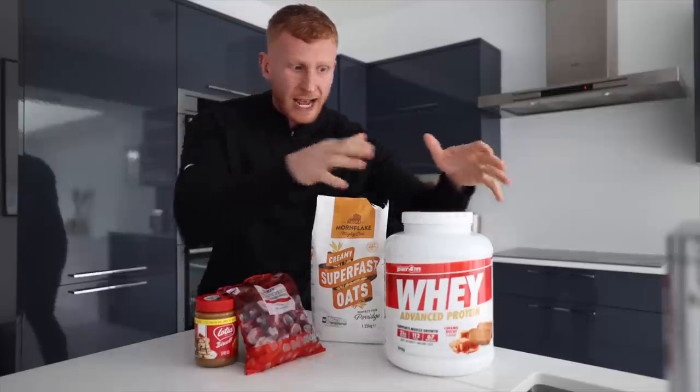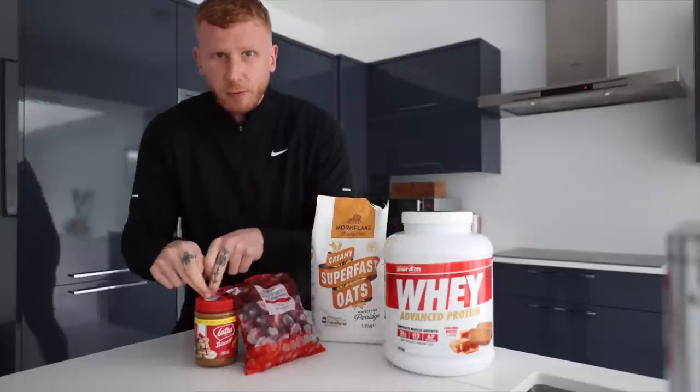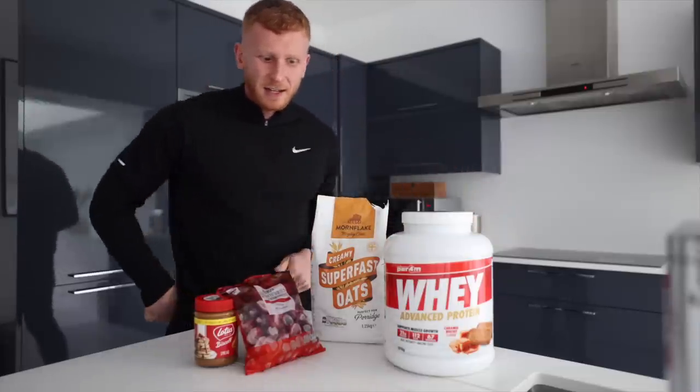What I tend to do is get creative. So as an example, because I'm using Biscoff, I use a Biscoff spread. If I'm using the chocolate orange, I'll get in Jaffa cakes. Let's get to it.